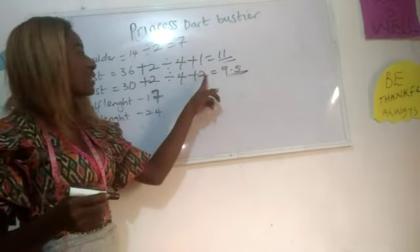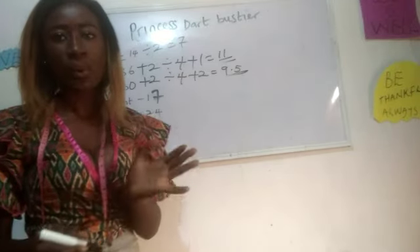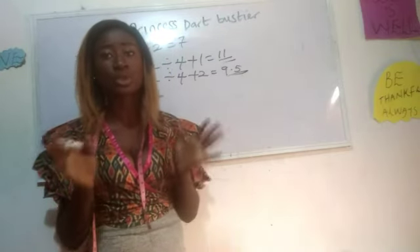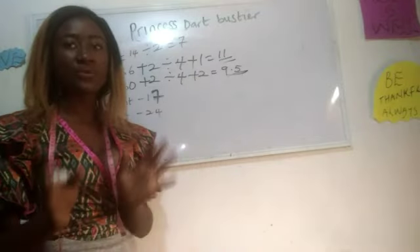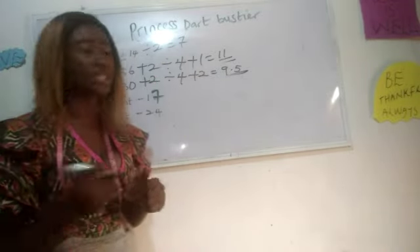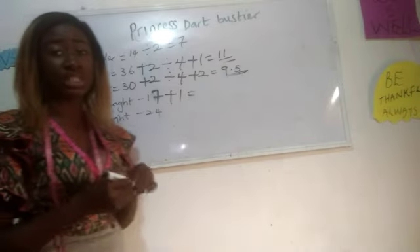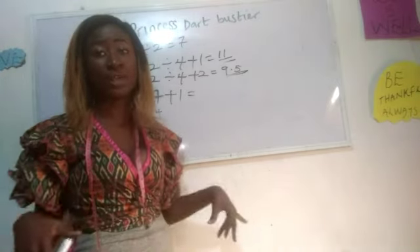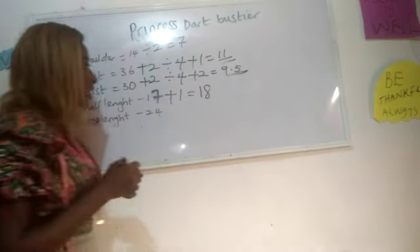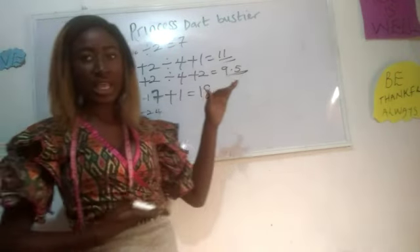The difference between our bust measurement and waist measurement is that for bust we added plus one, and for waist we added plus two. This is because the dart doesn't extend to the bust measurement, so we have an extra one inch allowance for the dart. For seam allowance we have two inches for both bust and waist. Our half length is 17 inches, and I'm adding one inch to attach either a flare or a pleat at the lower region, giving us 18 inches.